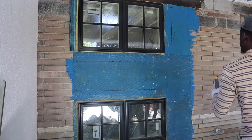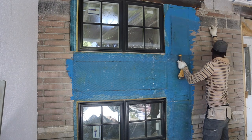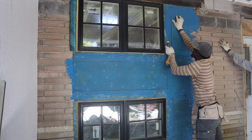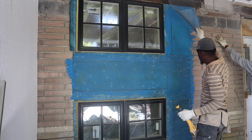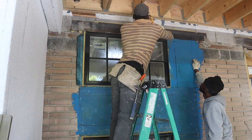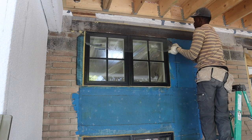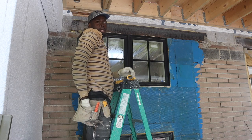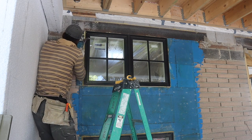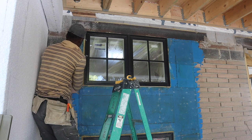Okay guys, we're putting in our scratch coat right now. We're setting up our mesh for the scratch coat — we use our staple gun, but we still want to go back and put some inch-and-a-half nails inside. You could use some screws as well.